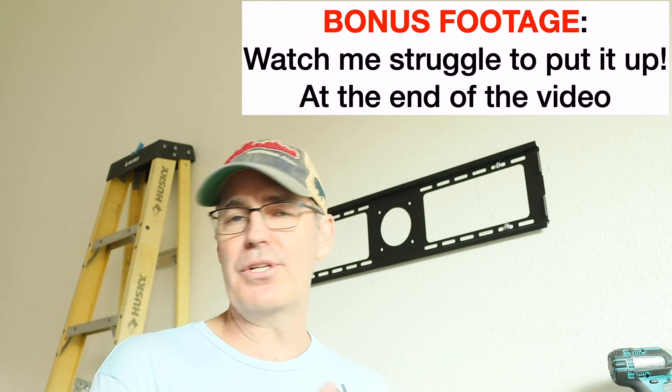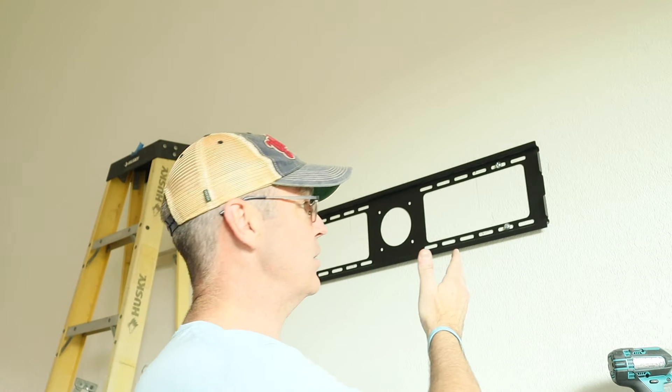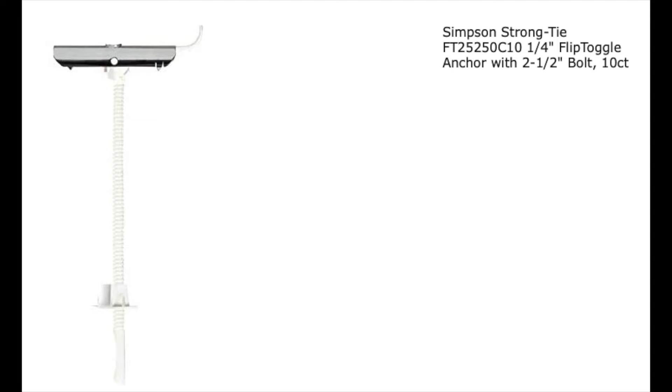Let's check to see if it's level — and it's level. That ain't going anywhere. Find a stud when you're doing this if you can. There's bound to be a stud somewhere in that wall. Attach it to one, and then you can use these flip toggle bolts on the other side. They're super solid.